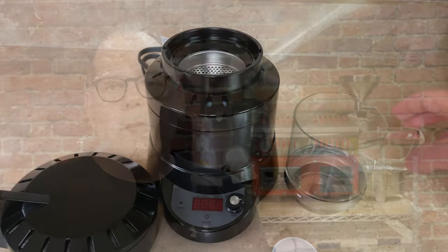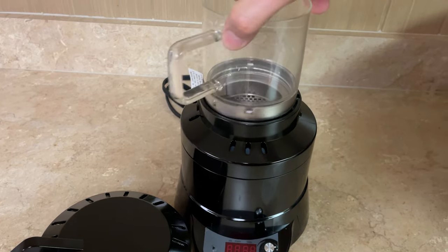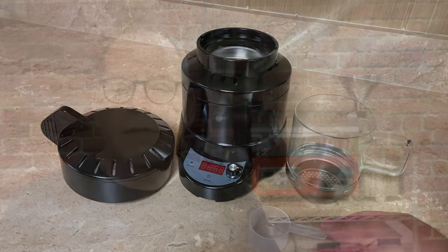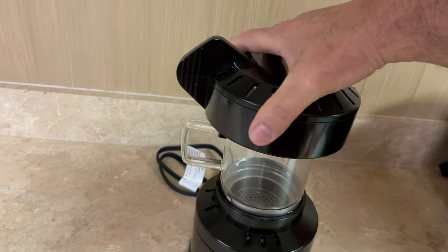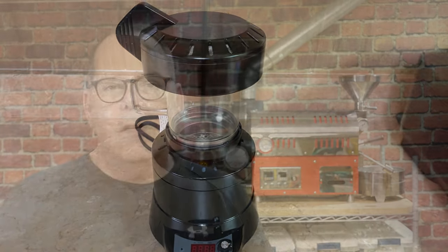We're going to take a look at getting this set up. We're going to roast four ounces of coffee — that is the capacity this roaster can handle. It comes with a scooper, and the instructions say to scoop four scoops into the SR540, which equates to about four ounces of coffee.